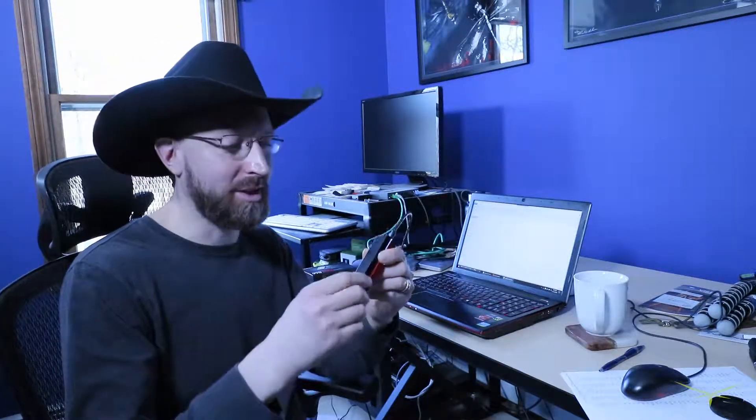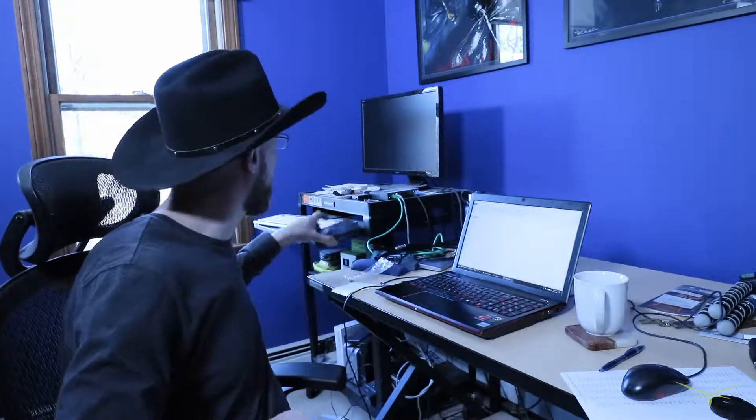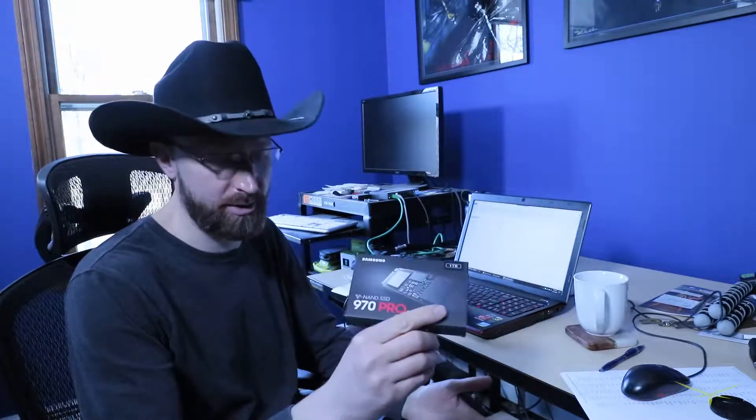I finally found a use for this thing. If you remember, we looked at this a few weeks back — it's the USB to NVMe adapter. My original purpose for getting it was to clone a drive, which didn't work, but this is going to work. This is actually exactly what you'd use something like this for.